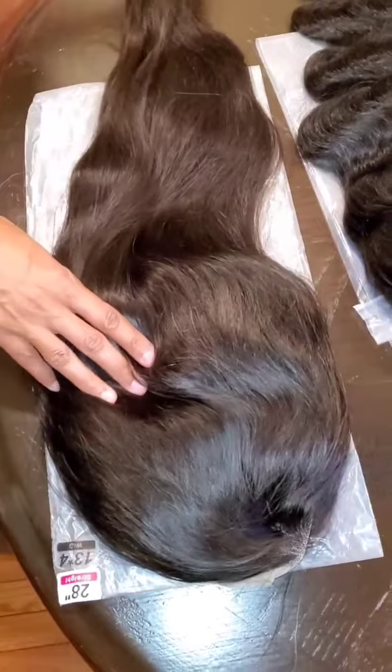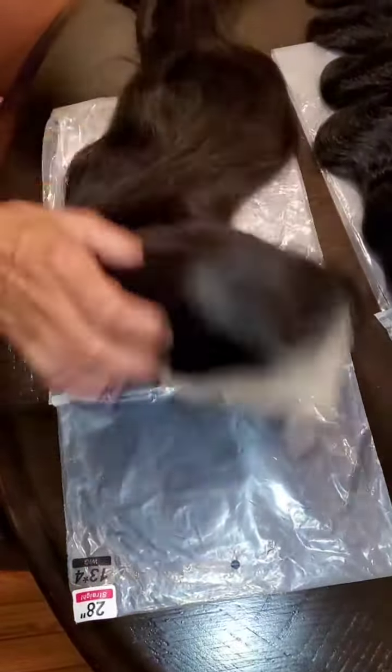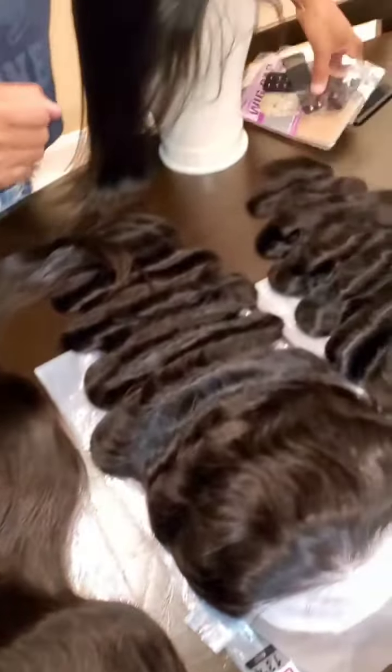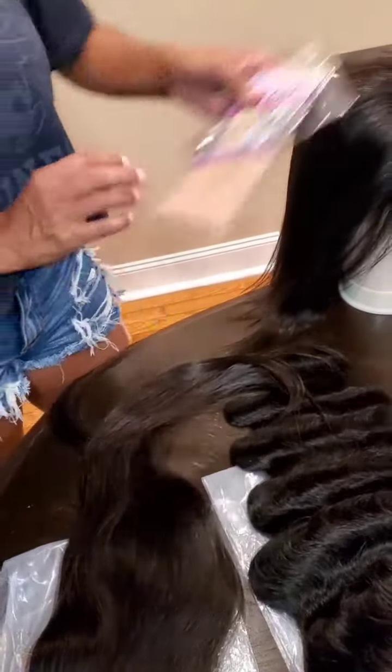And then the 28-inch we only have in straight, and this is $400 — also a frontal unit with transparent lace. Each time you purchase a unit, I provide the customer with a lid cap and adjustable bands for their convenience.